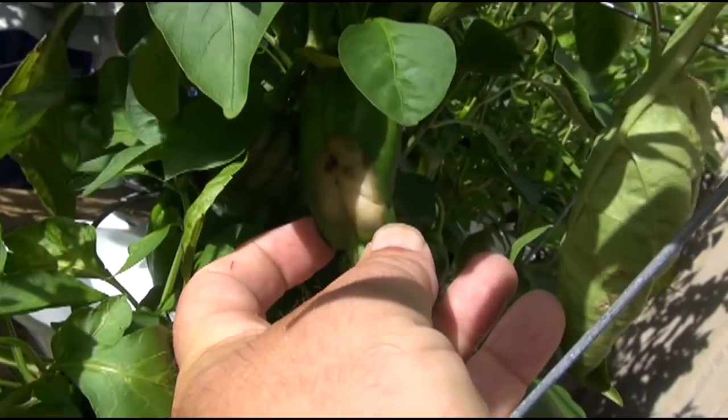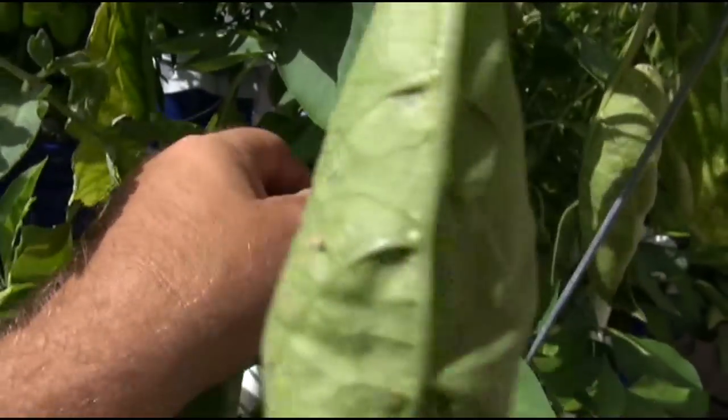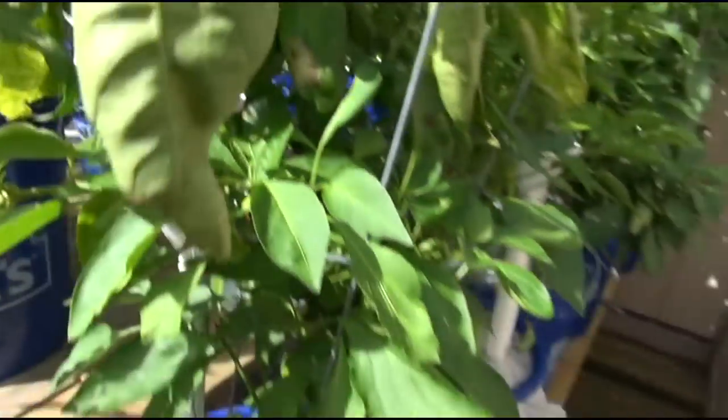If it's not growing in perfect conditions - look, that's how the aphids are getting on my plants, the ants are carrying them. You can see there's another one that's got some blossom end rot on it. Most of them don't have it.